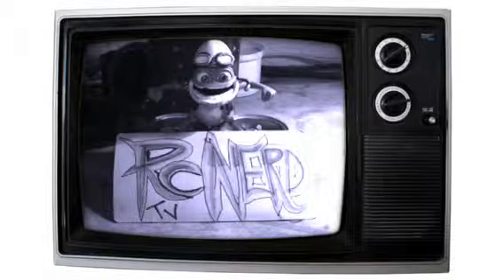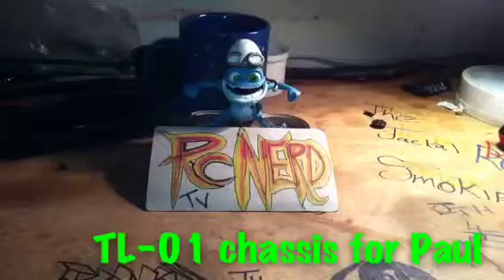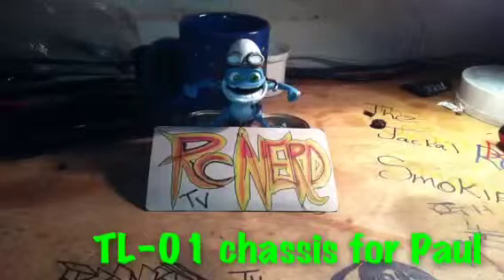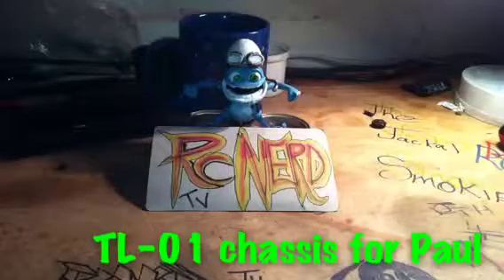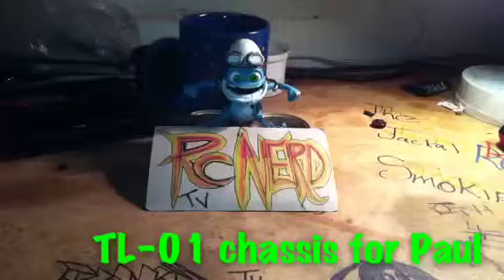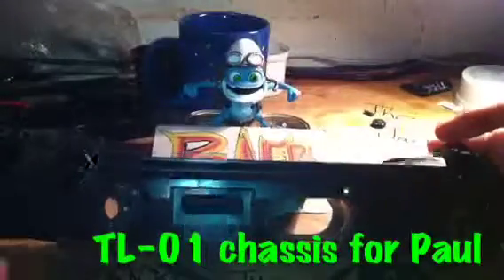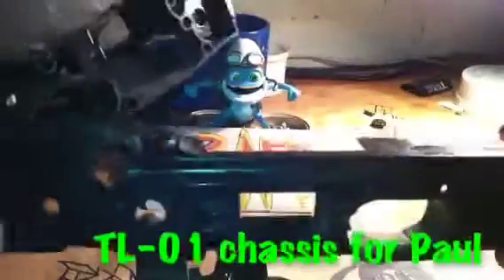Welcome to rcnerd.tv — this is a shoutout for Paul. Been speaking to Paul, Paul's after a TLO1 chassis. The good news is I have one. I did have four of them but I've sold them off on eBay — complete system, all working. So there you go, buddy, one working unit.